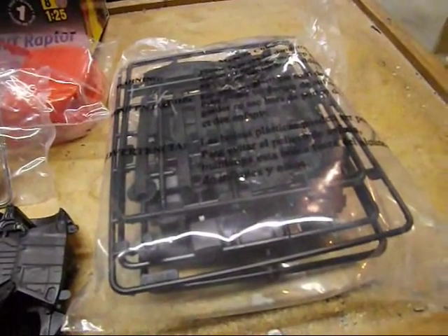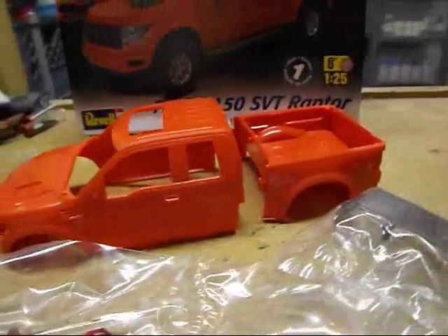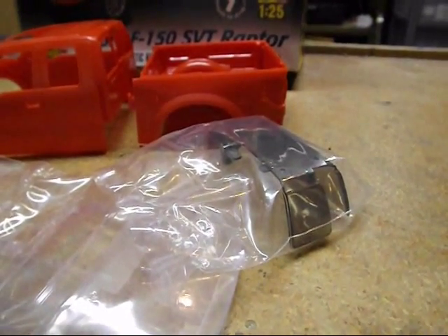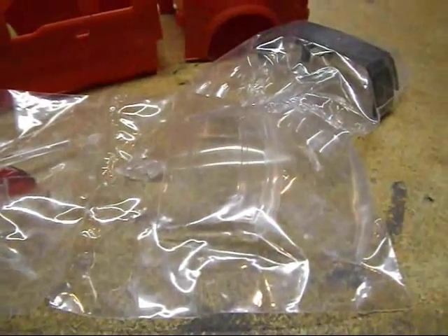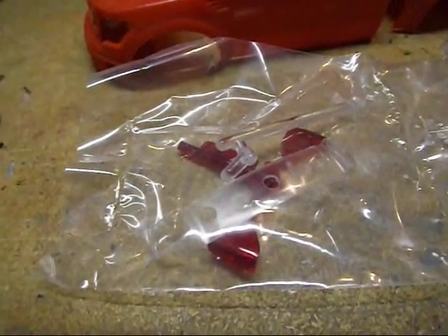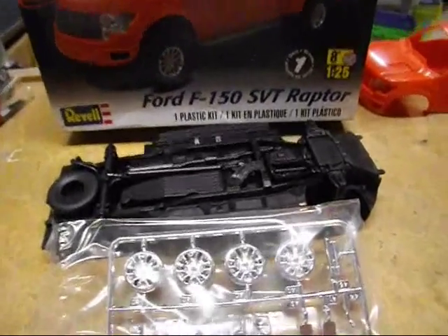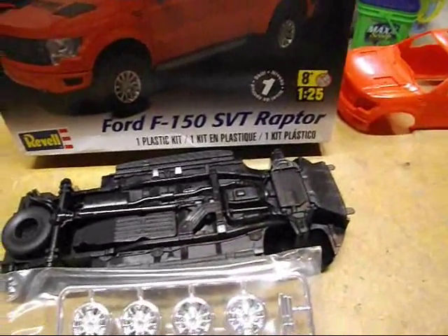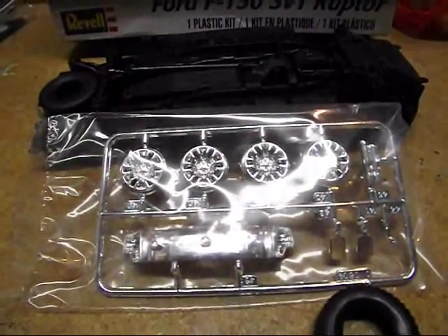There's a bag of other parts which is going to be the interior and things like that. Here's the body taken out — it's an extended cab with a short box, as the Raptor is. The tinted rear glass and the rear little extra cab area are both tinted. Underneath the clear baggie is the clear windshield, and there's red stuff for taillights, which is kind of neat. Here's the chassis — all molded in: your exhaust, your spare tire, your frame, all molded in.